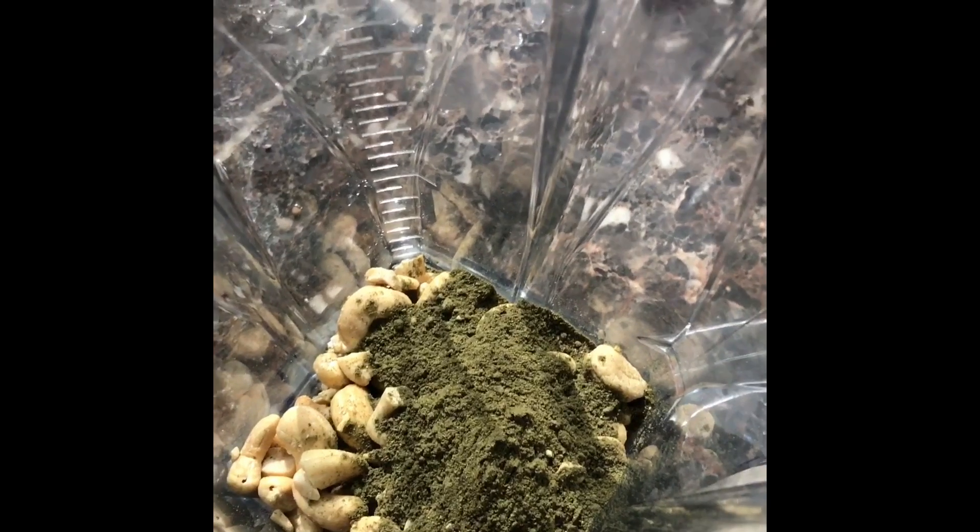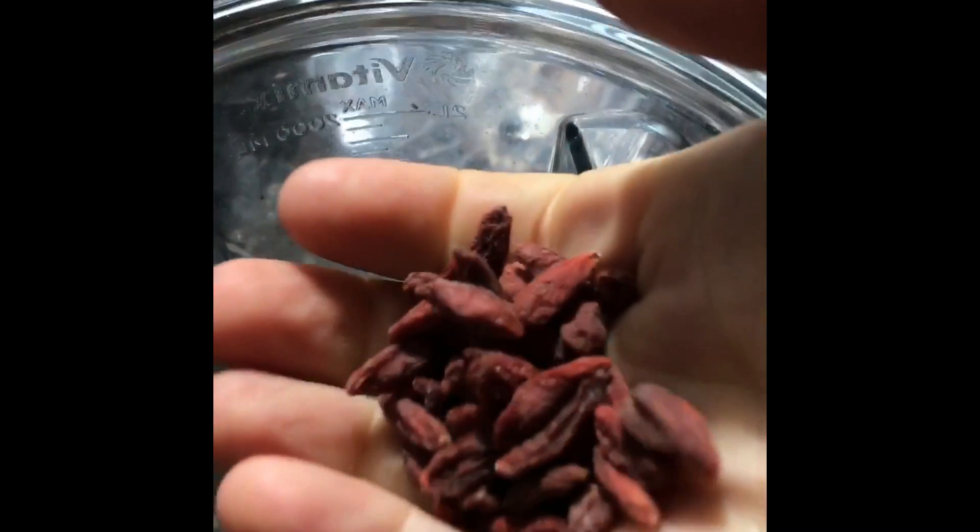A good morning smoothie. About three handfuls of cashews I've meant to soak. A small handful of wolf berries, goji berries. A scoop of my own personal powdered greens: collard, kale, spirulina, chia, and flax.